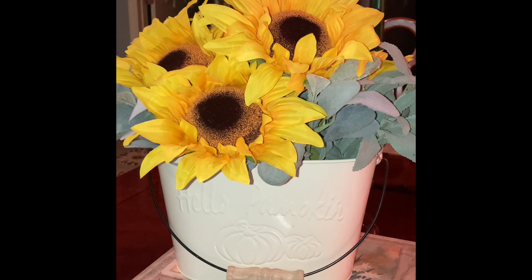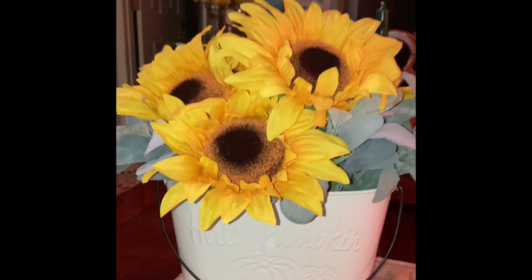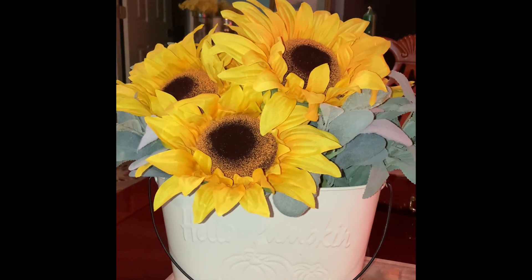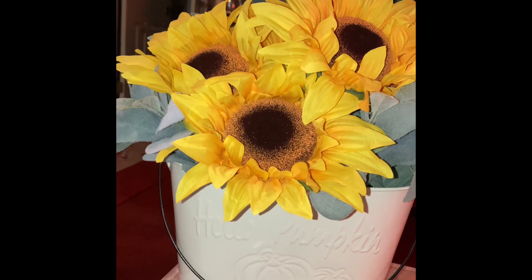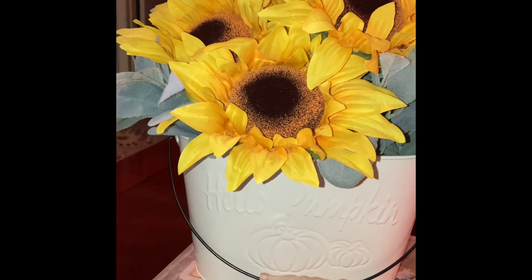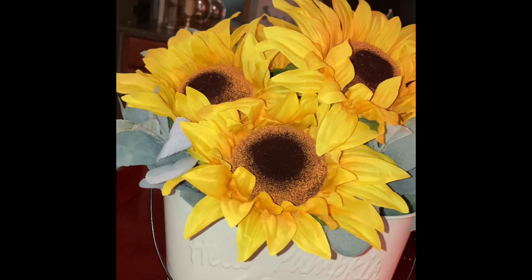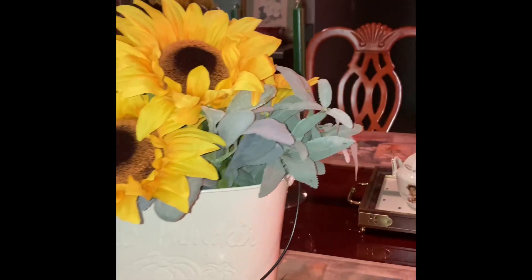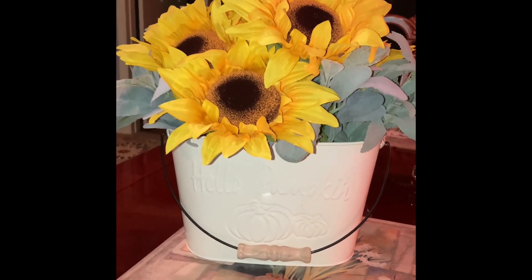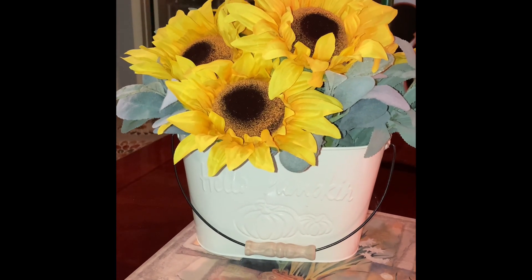Friends, this is just a little quickie project that I did. I got these little tin buckets — they're cute, it says 'Hello Pumpkin' and has a little pumpkin on it. I got those at Dollar General, and I got some floral foam at Dollar Tree. I did get all of these stems from Hobby Lobby, so I'm using a little higher quality stems for this, but just made a little sunflower arrangement and I think it's just as cute as it can be. So that is a super fast, super quick sunflower project if you are so inclined.